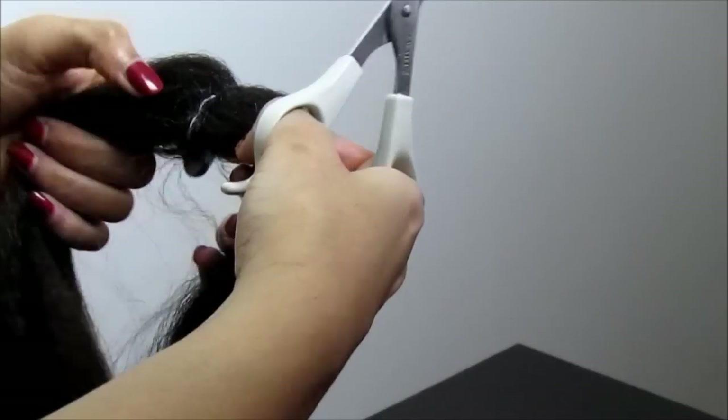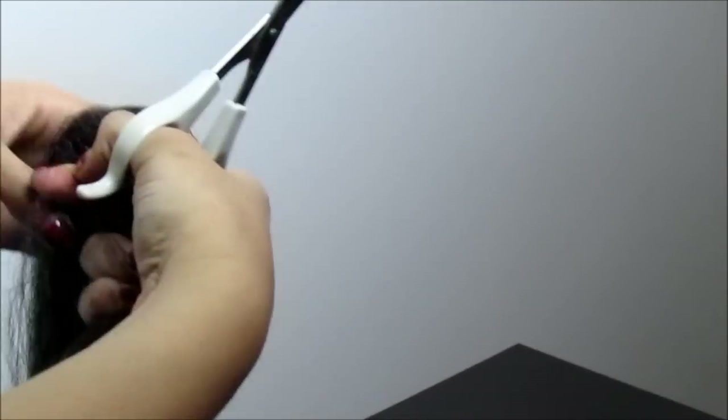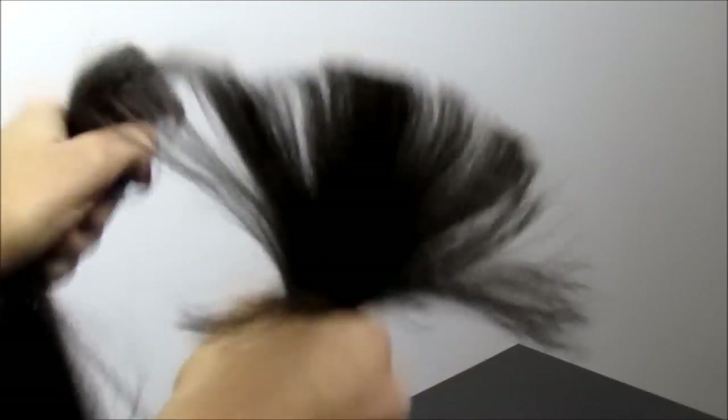I want to cut this hair in half at the fold, which is the midpoint. It's still 30 inches, but I am going to fold these pieces again to create 15-inch pieces.